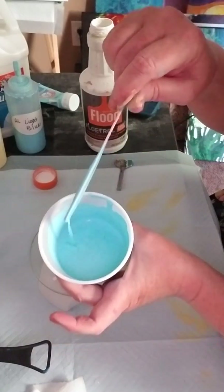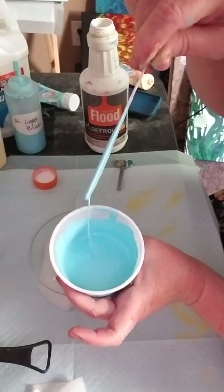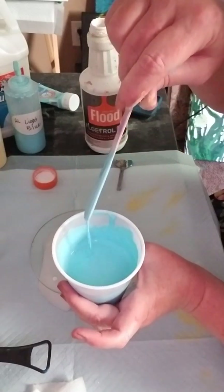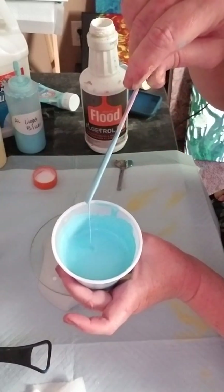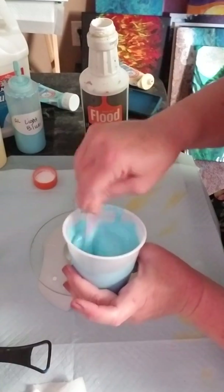That looks good — it's dripping into the cup and making a little mound, but the mound disappears right away, and that's what I like to see. If you're pouring something where you want thinner paint, you don't want a mound — you want the stream to just be flowing into the cup. But I like mine a little thicker.